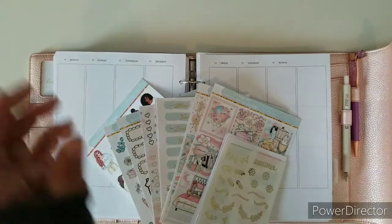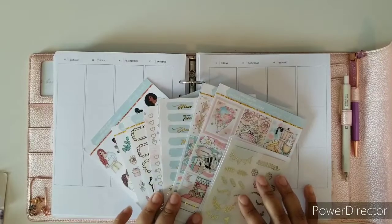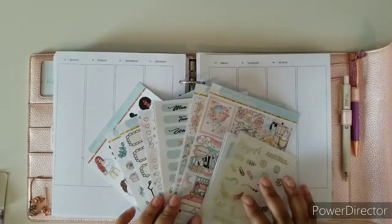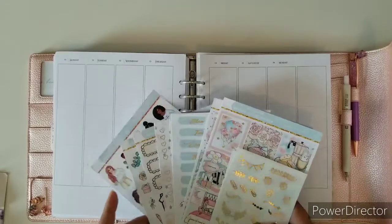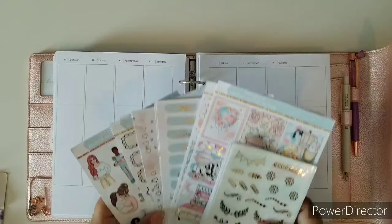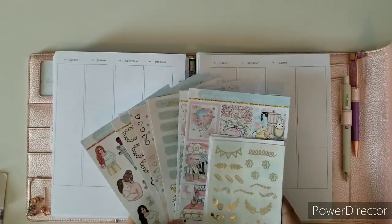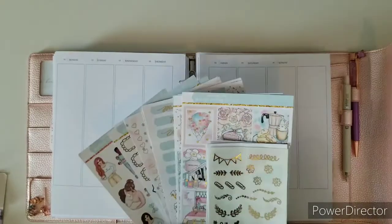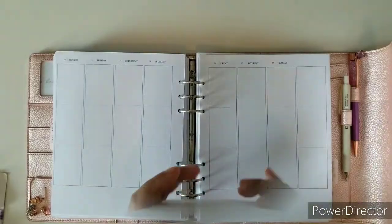Hi everybody, welcome back to another plan with me. I am Ruth, your DEK social media manager, and we are going to be planning our week. This week we are doing the 10th to the 16th, and I'm going to be using the kit that came in the May sub box. It's a huge kit, so let's get to it.